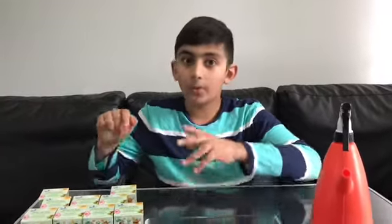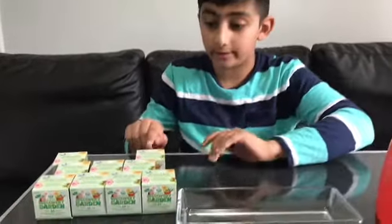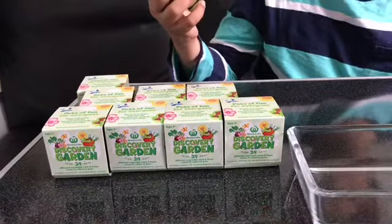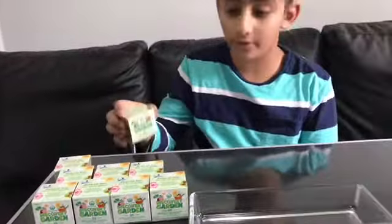Hey guys, today I'm here with the Woolworths Discovery Garden. There are 24 different vegetable, herb and flower seeds to collect and grow.